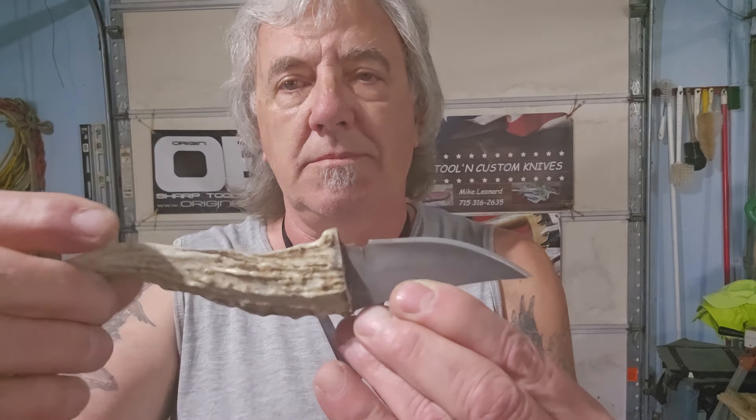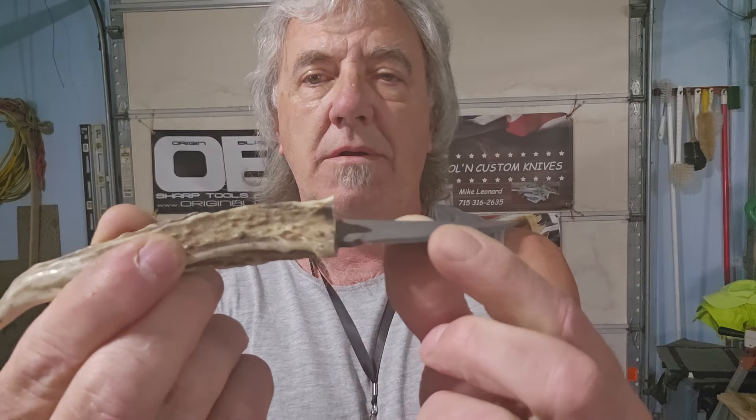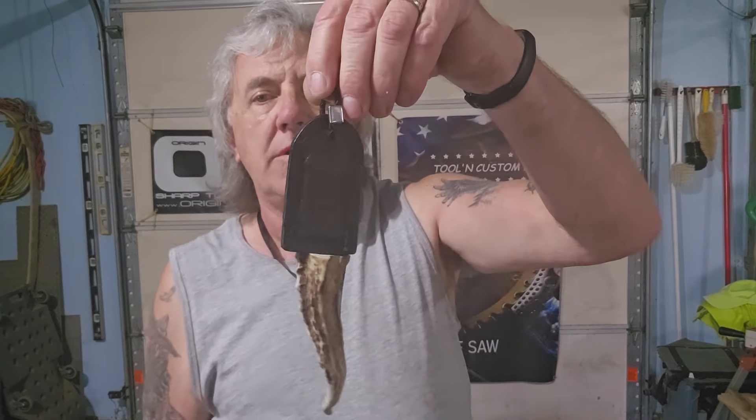Here it is right here. This is a stainless steel blade that has been etched in ferric chloride, with a whitetail shed antler handle, a leather sheath, and the blade is held in with rare earth magnets.